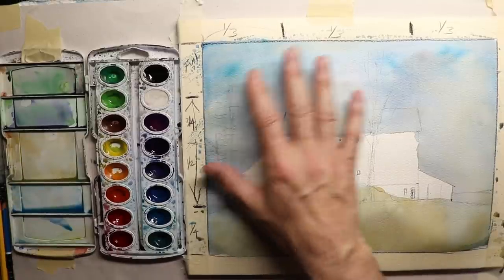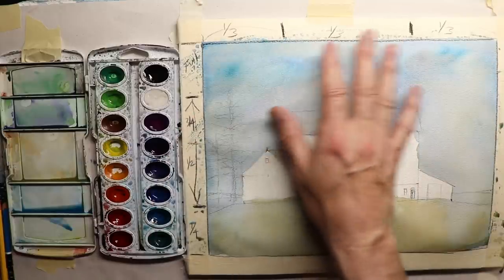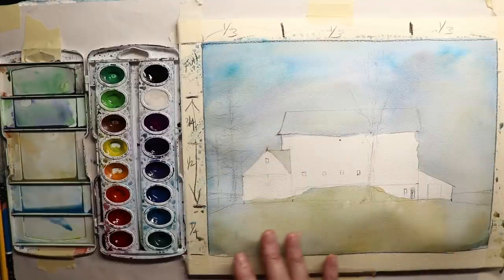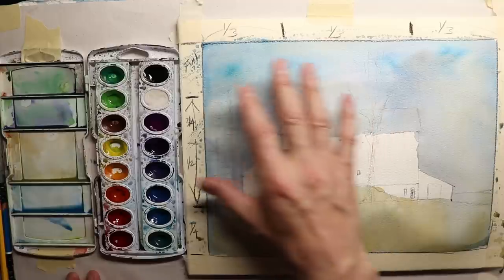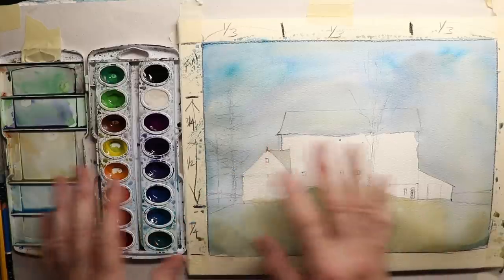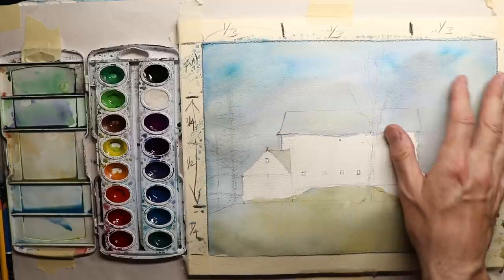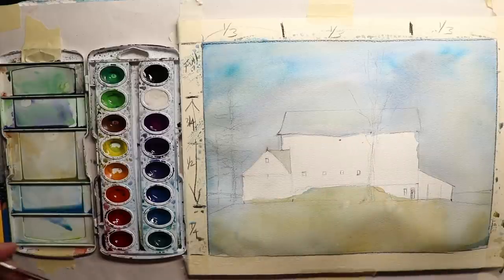Now we've let this dry - I can touch the paper and it's dry, there's no smudging. You wouldn't actually want to touch your paper much; just look at it and make sure you can see there's no shiny glossy look to your paper and then you know it's pretty much dry. If it's dull, that means it's dry. If you let it dry overnight it's definitely going to be dry, but a blow dryer can dry it in about five minutes with no shine to it.